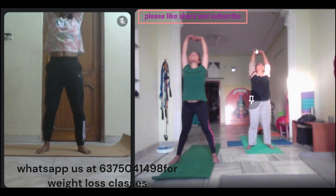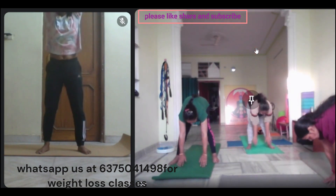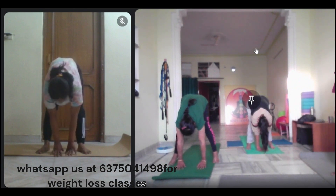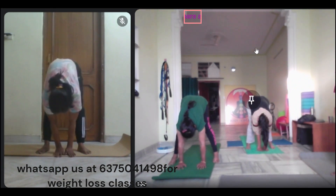Now, inhale. Keep your hands, let's see. One, two, three, four, exhale. One, two, three, four, inhale. Now, feel out. Keep it in. One, two, three, four.